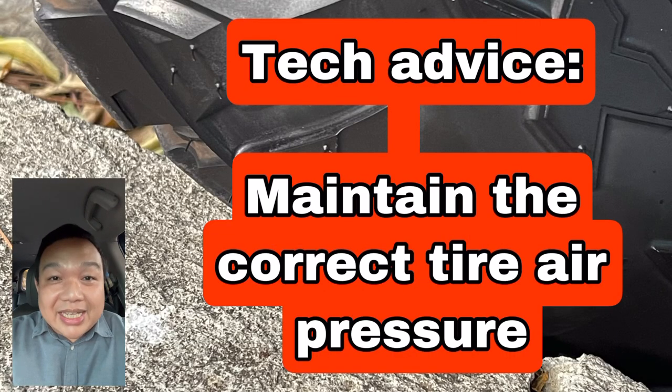My technical advice is to always maintain the correct air pressure, because tires with low air pressure — regardless of size, regardless of aspect ratio or series — will be more susceptible to this type of damage.